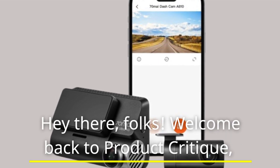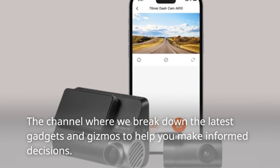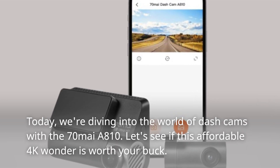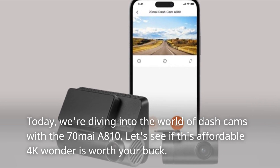Welcome back to Product Critique, the channel where we break down the latest gadgets and gizmos to help you make informed decisions. Today we're diving into the world of dash cams with the 70mai A810. Let's see if this affordable 4K wonder is worth your buck.